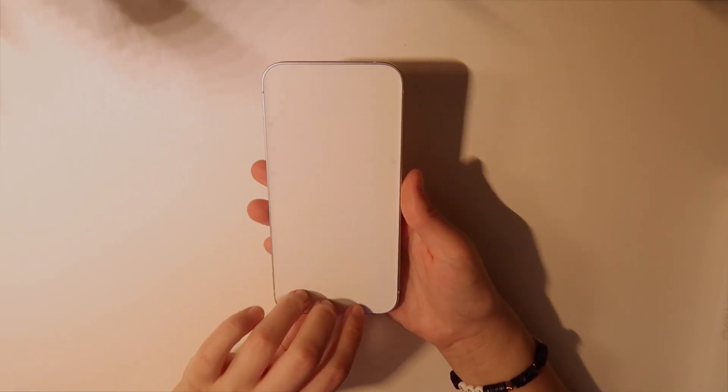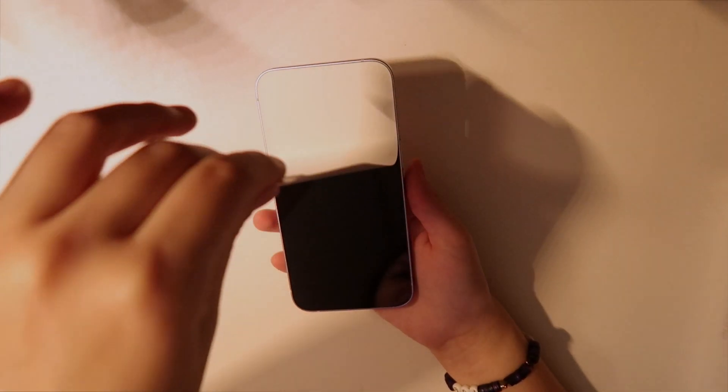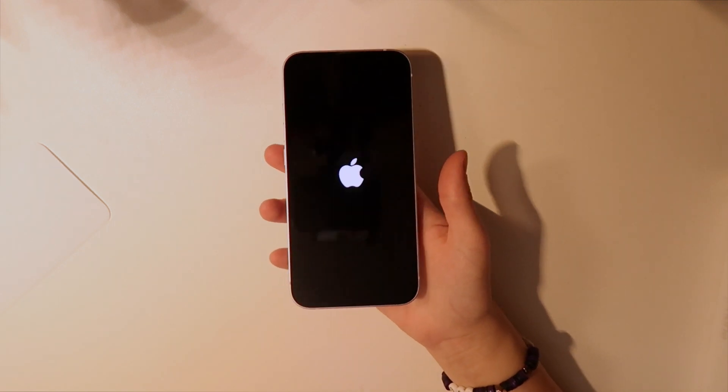Okay, let's take this film off — ready? I hope you can see my face. Okay, it's on!